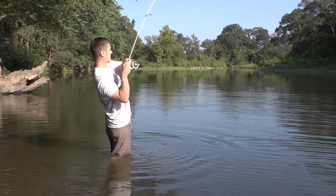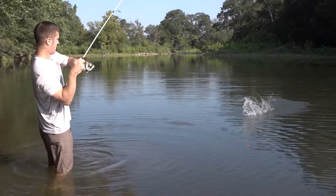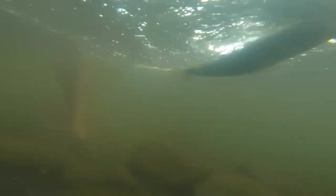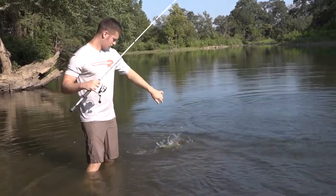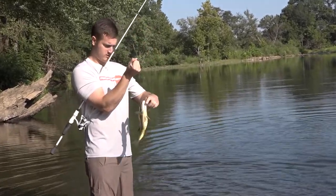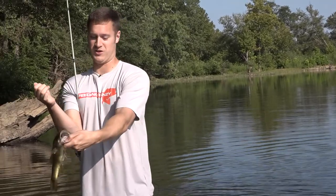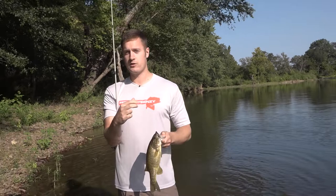Oh, what do we got here? Get in here, buddy! Oh, it's a good one — come here! Oh, he's mad. Oh, that's awesome — he choked that thing!